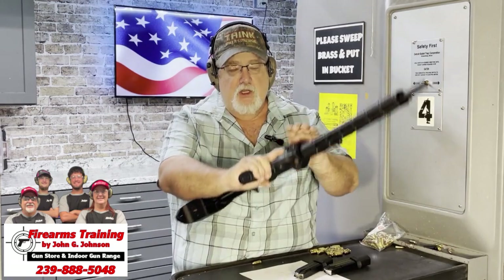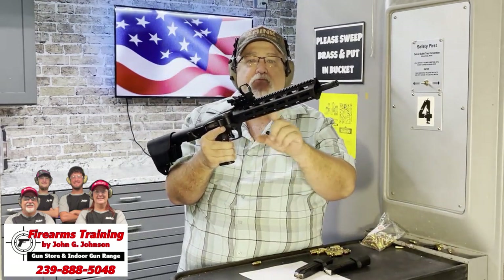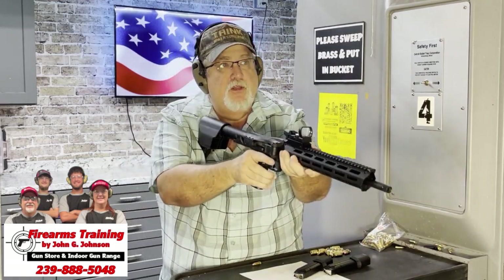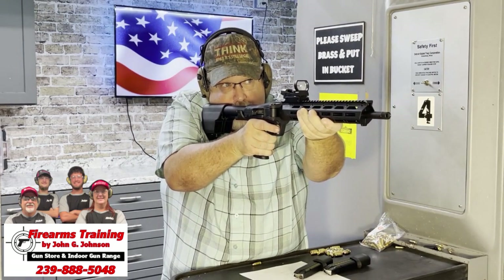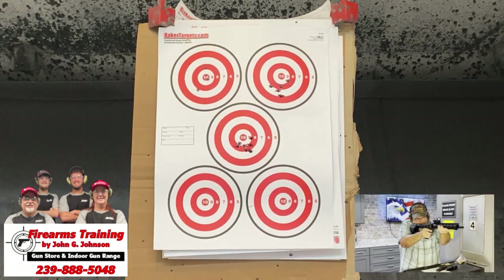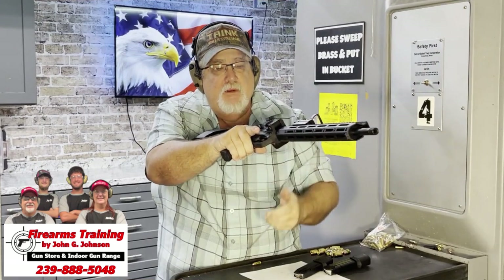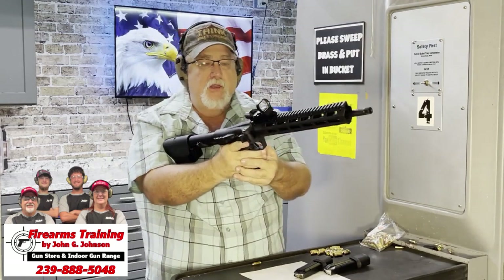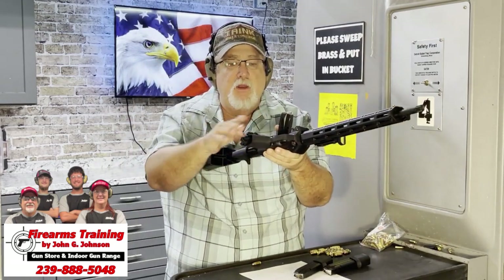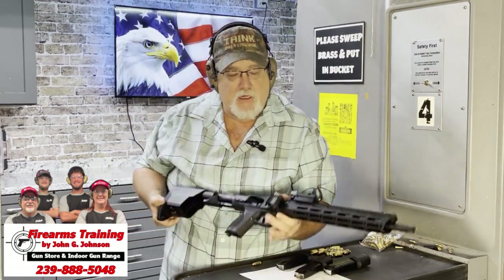It's a nine-millimeter carbine, polymer-framed with an aluminum casing, M-LOK rails, and all the safety features of a standard pistol. Sending a few more rounds — two over there, two over there, one in the middle. Runs like a champ. It holds open on the last shot like other pistols do, and has a good mag drop that can be reversed for left-handed shooters.